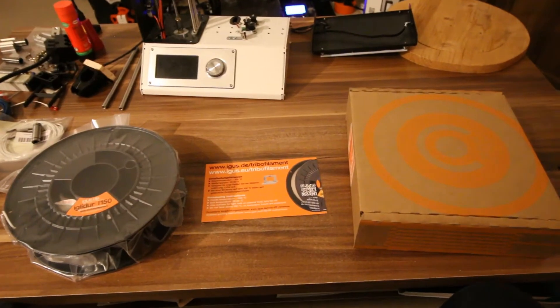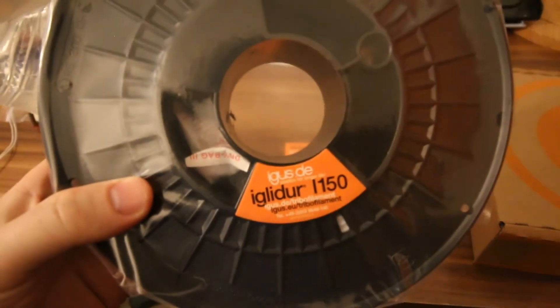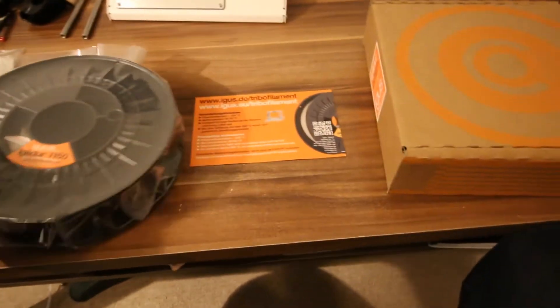I've recently received a shipment of this: a roll of IGLIDUR I-150 by the German company Igus. Igus specializes in polymers for low friction applications. I've had a sample pack of this before and it was very promising. Igus produces and offers several different filaments for 3D printing, of which the IGLIDUR I-150 is the simplest and easiest to print with.